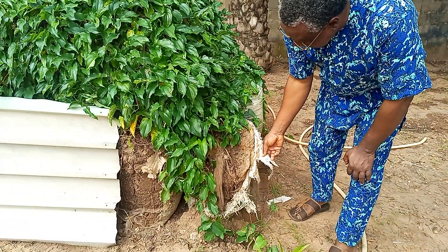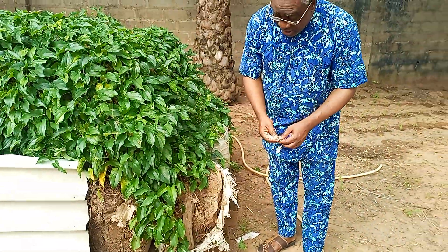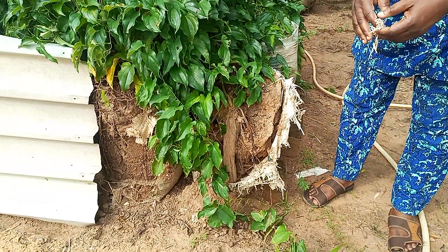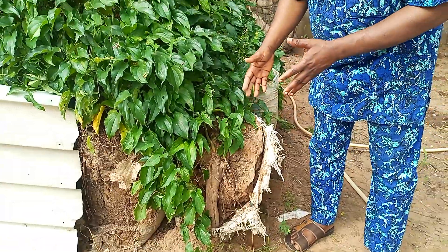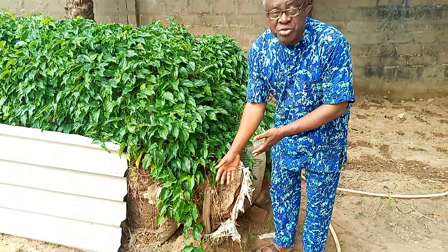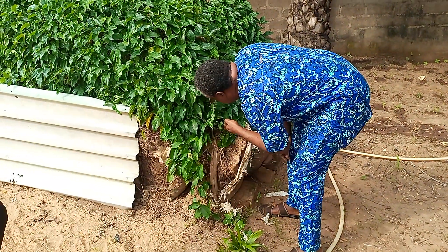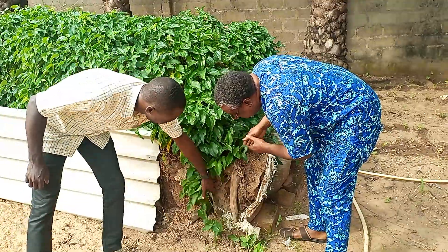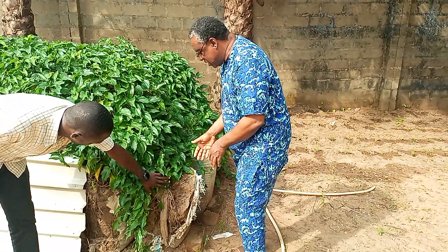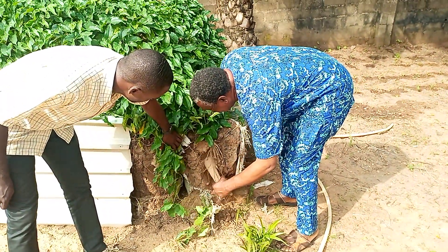The cement bags seem not to be very strong enough to hold the sand and allow for tuberization in a manner that the tuber goes into the ground properly. Instead, you can see here the tuber, maybe because of the way the CDM was placed at the time of planting, it came out of the bag.